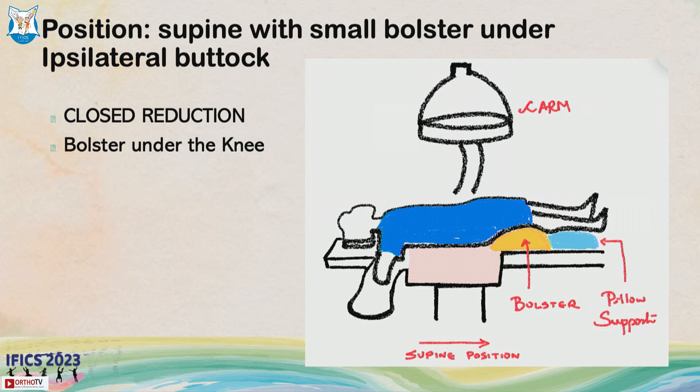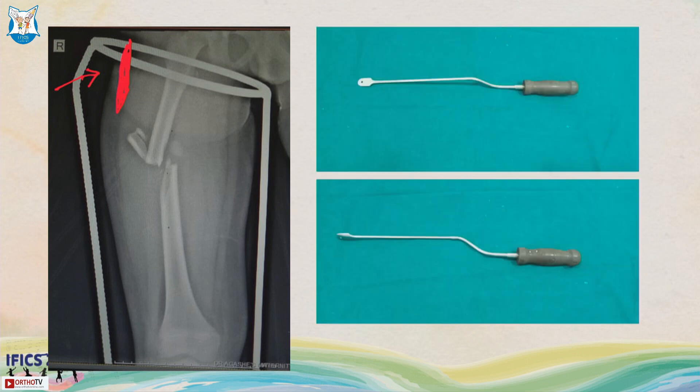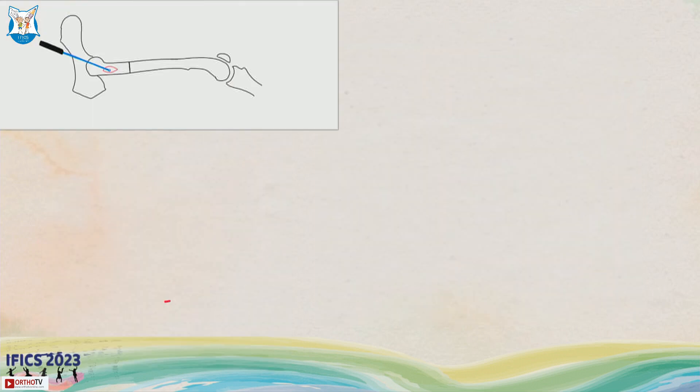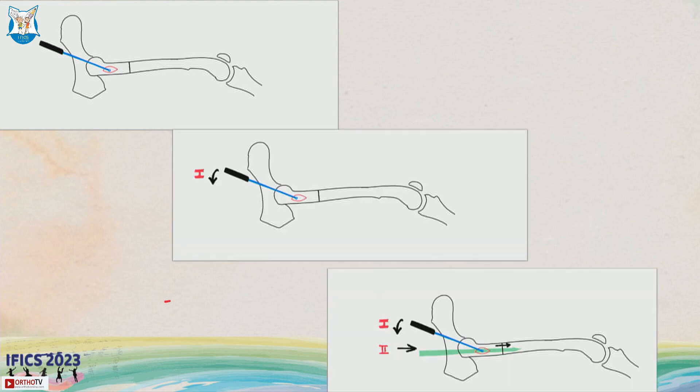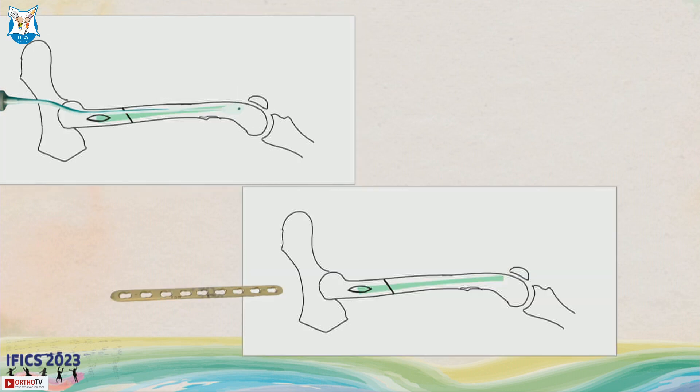The procedure is done in supine position with a small bolster under the ipsilateral buttock and knee. A small incision is made on the proximal third for proximal or mid-shaft fractures. I use an instrument called a MIPPO slider, which helps slide in the submuscular plane to create a path for the plate. For a proximal third fracture, make a small incision just below the greater trochanter, stay in the submuscular plane, clear soft tissues, and use the slider to create a path on the bone before sliding the plate in.